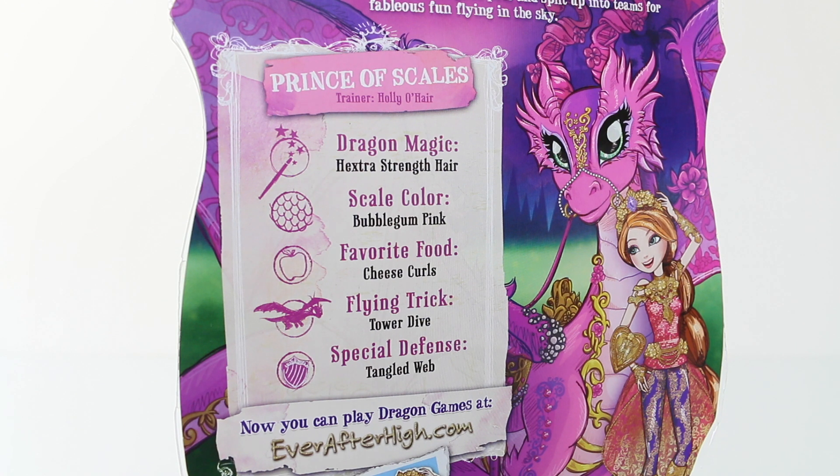Under that we have a bit about Holly's dragon, Prince of Scales. Dragon magic is extra strength here. Scale colour is bubblegum pink. Favourite food, cheese curls. Flying trick, tower dive. And special defence, tangled web.